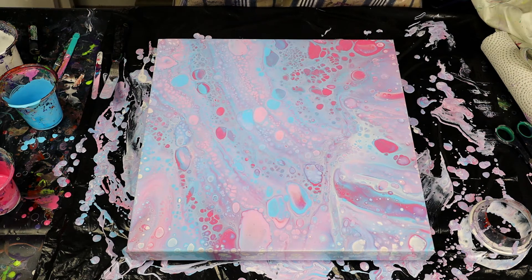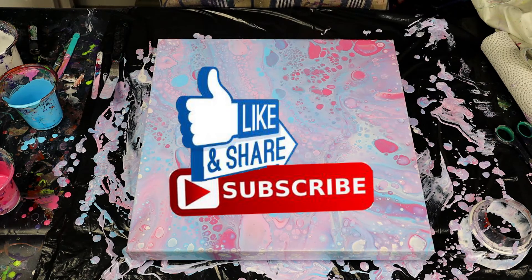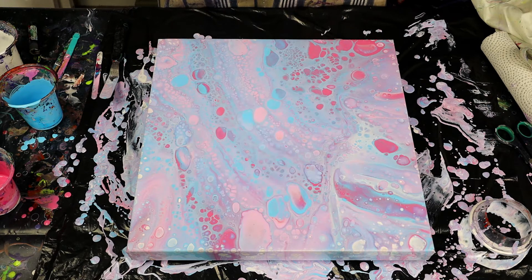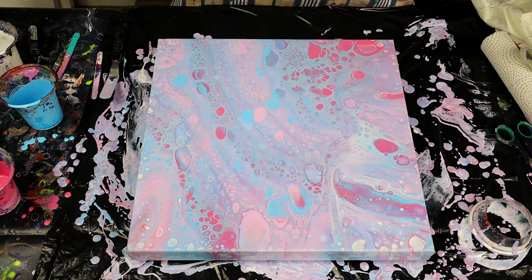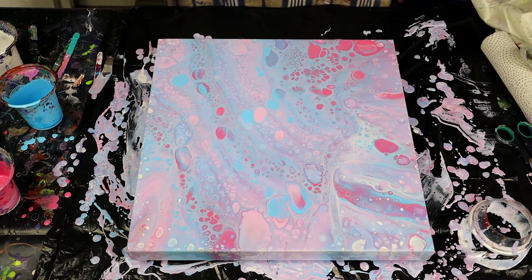Don't forget to like and subscribe to the channel. I know we haven't had a lot of views of late — I'm not really sure why — but I'm sure you'll like this video because this painting has turned out great. If you're watching this and you're not subscribed, just hit the subscribe button and get to see the videos as they come out. That's it for today — I will be back later in the week. Hope you have a good week, and I'll cut to the close-up now. Cheers.